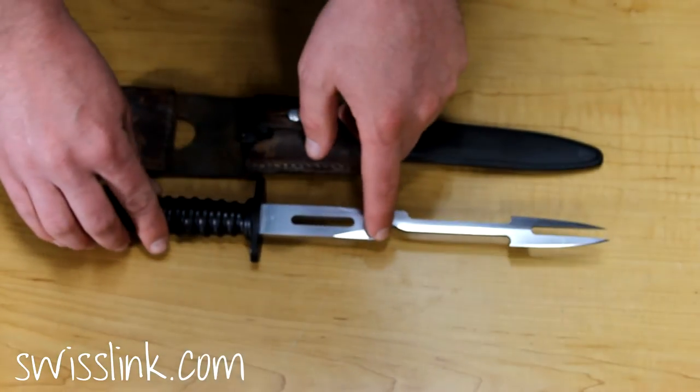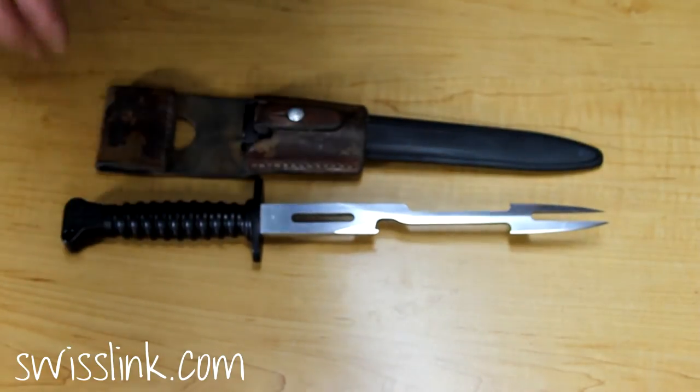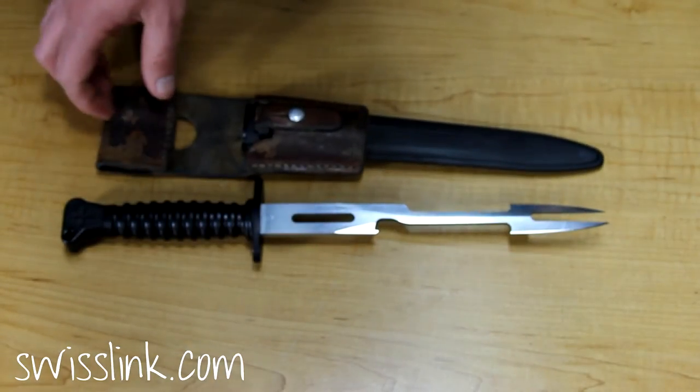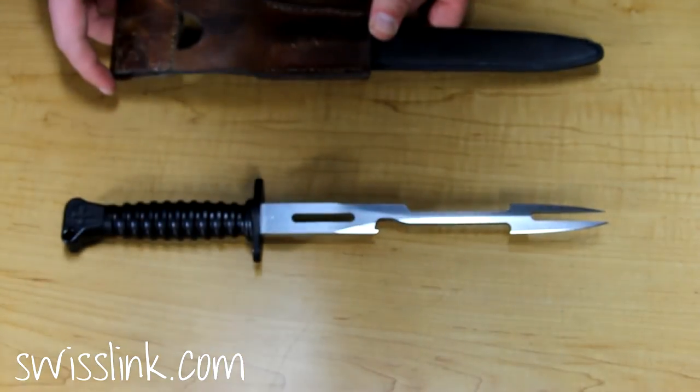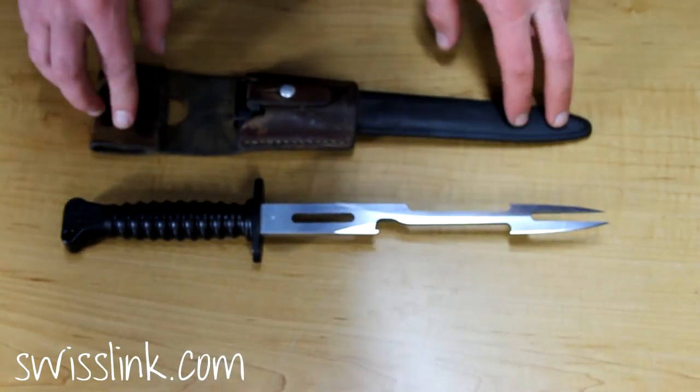It's got a bottle opener on it right here, and it's really sharp on the tips for flipping your meat. They all come with a leather frog, and the dates on the frogs vary from the 50s all the way through the 80s. It also comes with a sheath.